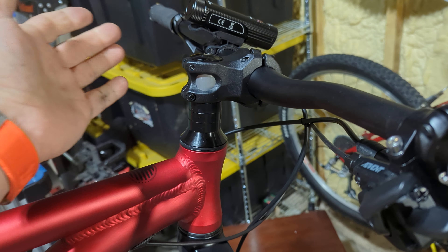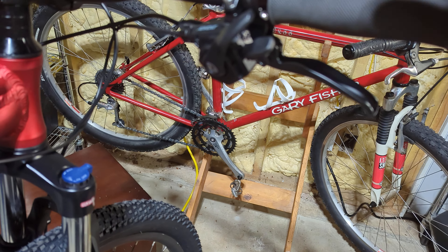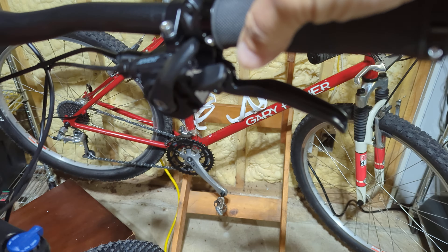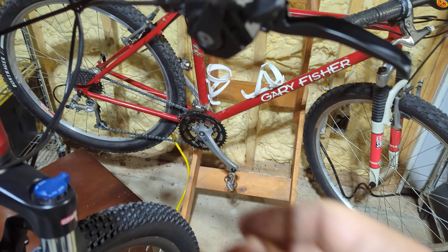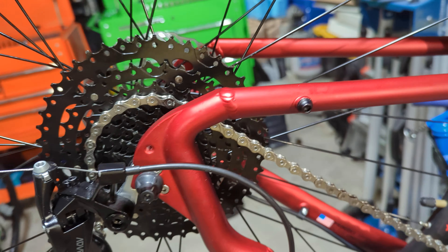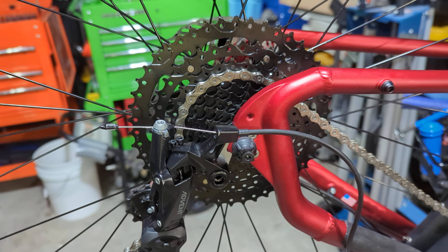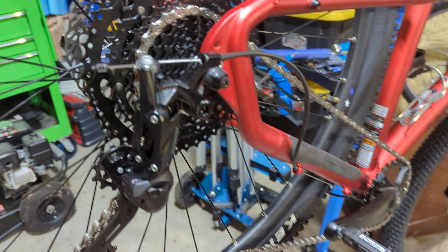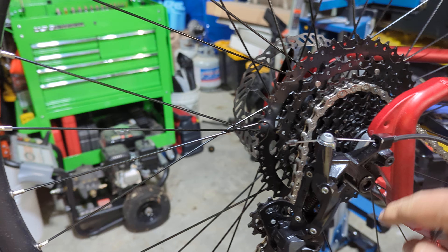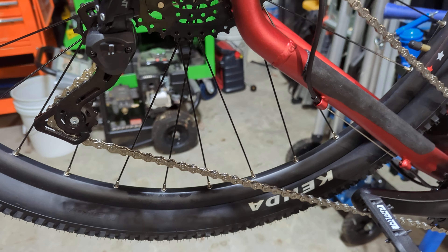What I've done is put an Advent controller on it, which is an Advent 9-speed, and then changed the rear cassette over to an Advent 46-tooth to 11, and then put the Advent rear derailleur on it.